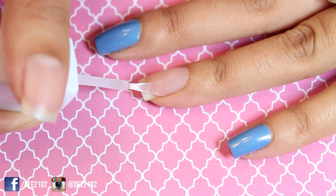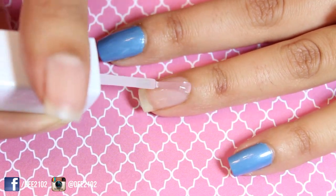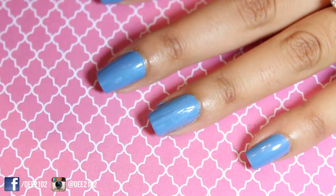Begin by applying a base coat to all of your nails. Apply two coats of a white nail polish to your pointer fingernail and two coats of a blue nail polish to the rest of your nails.